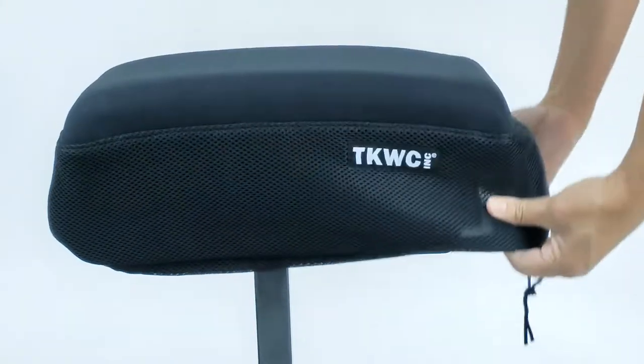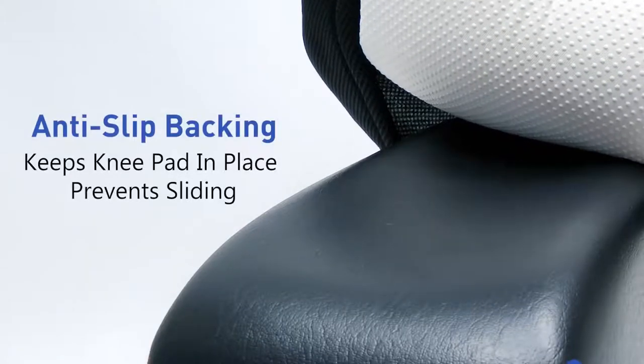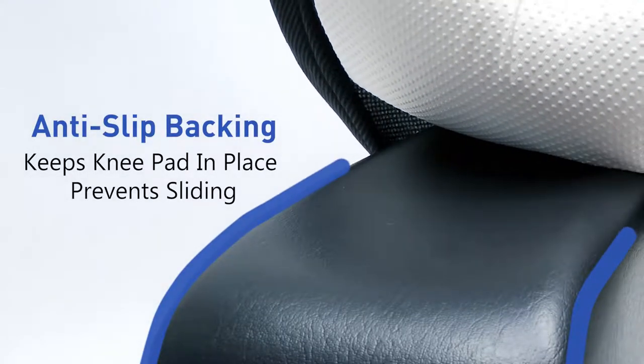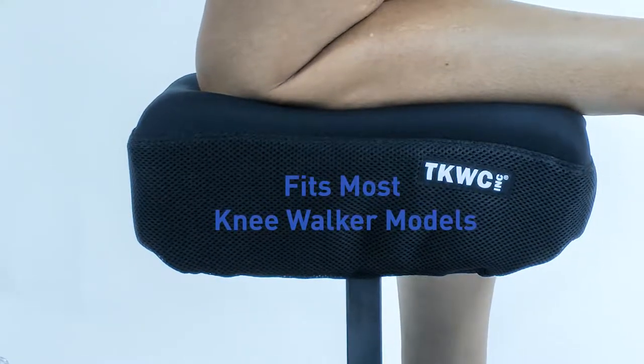It simply slips over the knee pad and secures with a drawstring fastener. The anti-slip backing helps keep the knee pad in place, preventing it from slipping during use. This particular accessory fits most models, making it one of the best knee pad covers on the market today.